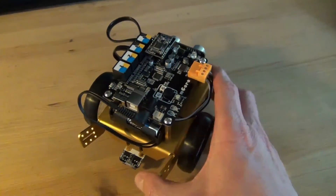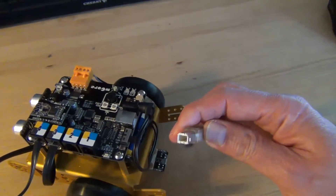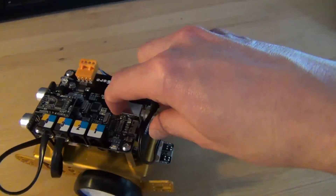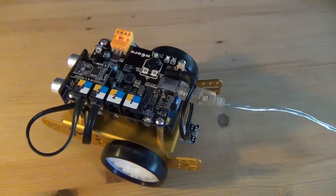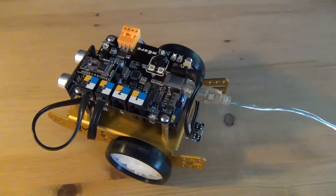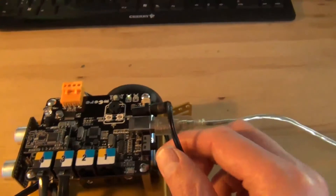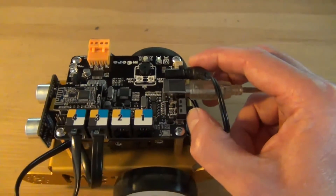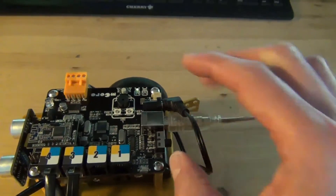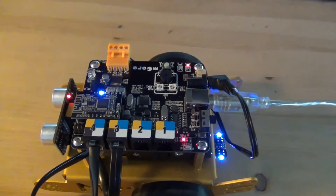The next step is to connect your MBot to the computer. Here we have a USB cable — plug it in here. If you have already installed the appropriate driver, the MBot can be controlled via the MBot application. Now we have to upgrade the firmware, but first switch on the MBot using this little switch. The battery pack delivers the needed voltage to the baseboard — switch it on and you'll hear a little beep and some lights will flash.